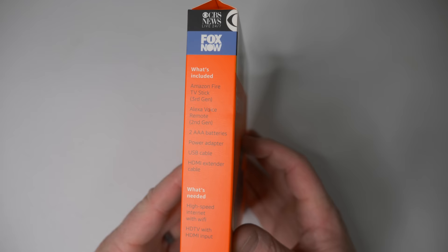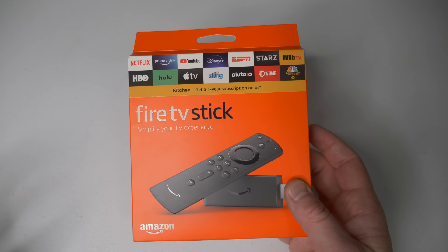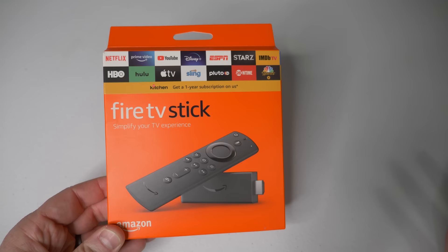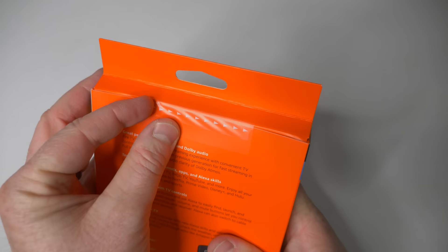I recommend getting a Fire TV device if you already have Amazon devices at home. If you have Echo devices, if you're already a Prime subscriber, or if you're using Amazon Music, those are all great reasons to pick up a Fire TV Stick. And if you don't have any of those, you can still use this no problem.